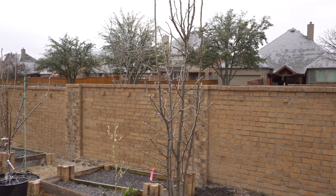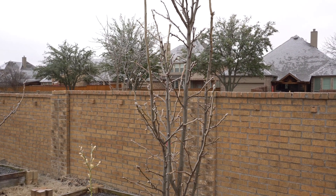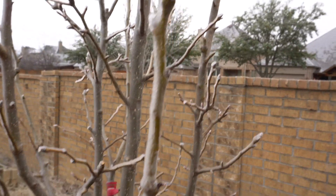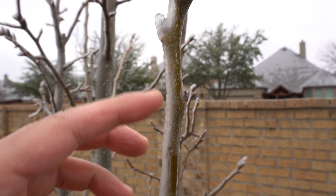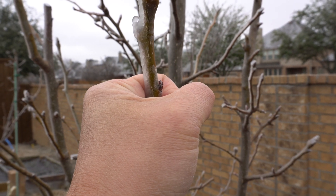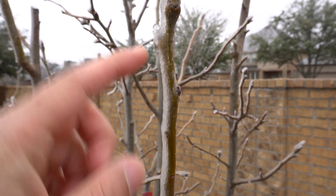Today is February 24th — just 20 days after the last freeze and we're getting another one. This time it's actually worse than the last. The last time we got rain first, which covered the branches with water that then froze, creating good insulation. This time we have bad ice — sleet — and the reason it's bad is there wasn't enough water to cover the branches before everything froze. The ice fell slowly and only covered part of each branch, leaving sections exposed with no insulation.